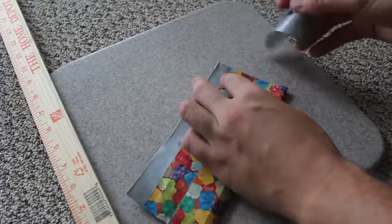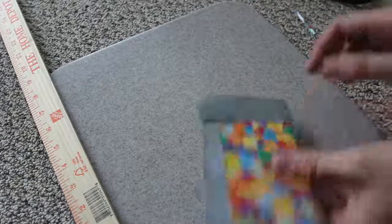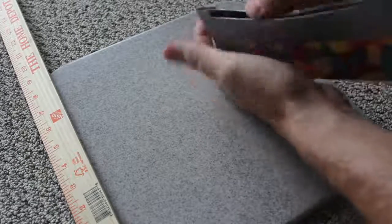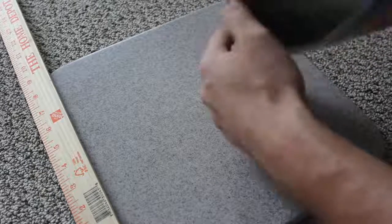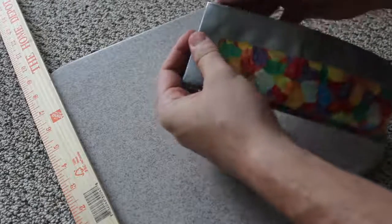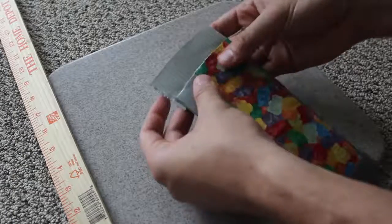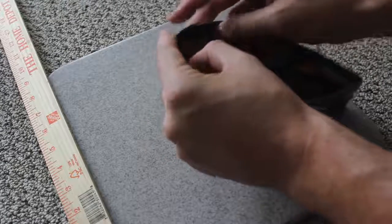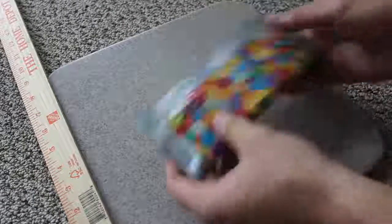Now we have to duct tape these two sides. Grab a little piece of duct tape, fold it in half like that, and fold it over. If you have a little extra over there, just open it and duct tape it inside — that will give you a little more durability and make it look cleaner. Do the same thing on the other side: put it half on one side and half on the other, flip it over, open it, and duct tape inside.